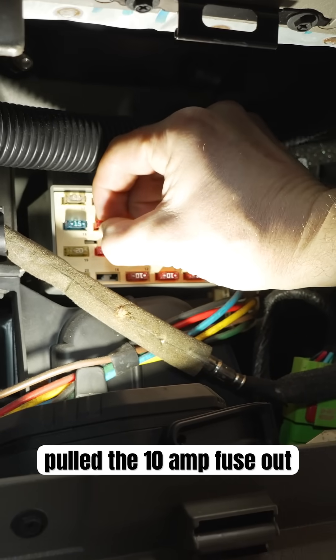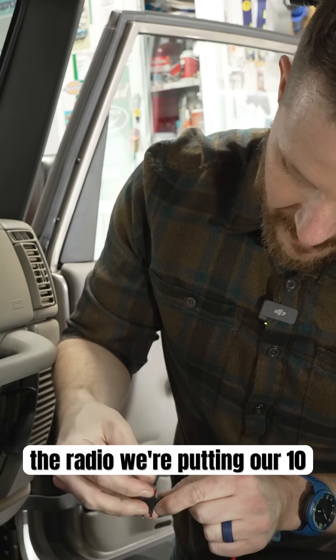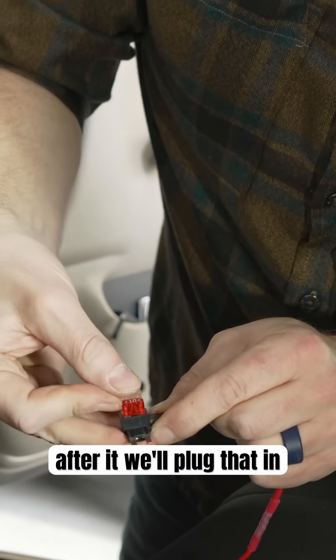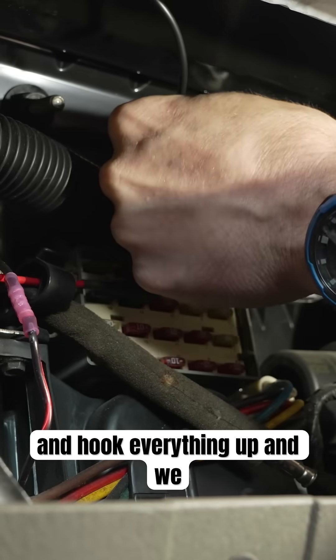We pulled the 10-amp fuse out of the number 14 spot for the radio. We're putting our 10-amp fuse right there, then the 5-amp right after it. We'll plug that in, hook everything up, and we are done.